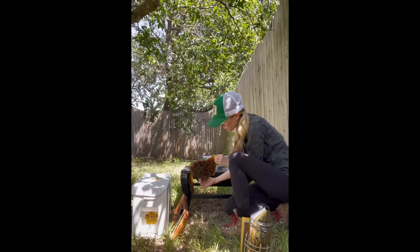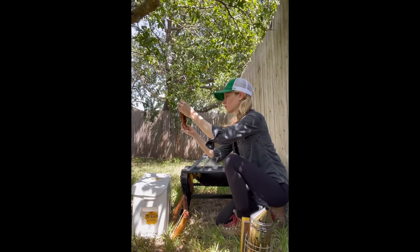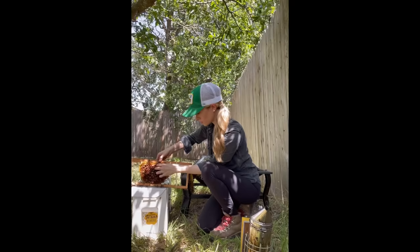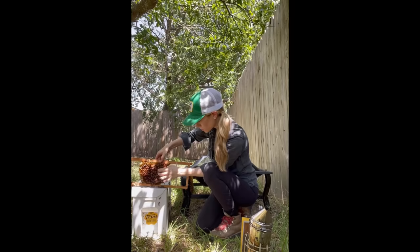This piece of comb was full of baby bees in every stage of development, which is always the most hopeful sign that a colony has a queen. You can see the cells that have cappings on them are where the baby bees are developing underneath. Pieces of comb like this are vital for the colony's long-term survival. So I carefully put this piece into a frame of the new hive.